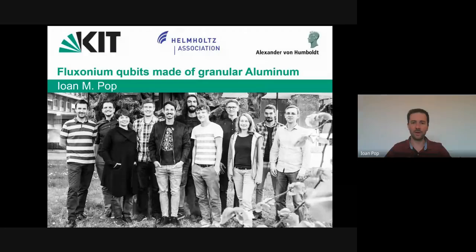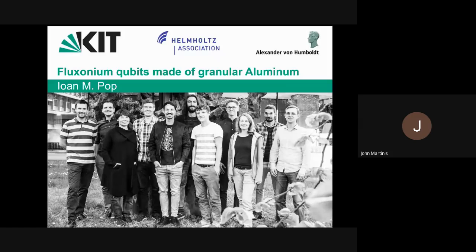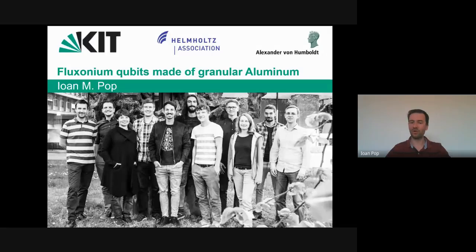Good morning or good evening everyone, depending on where you are. It's great to be here — thank you for the invitation. It's a great pleasure to share all this exciting research that was done by the people you see in the photo, back when taking a photo like this was not extremely dangerous.